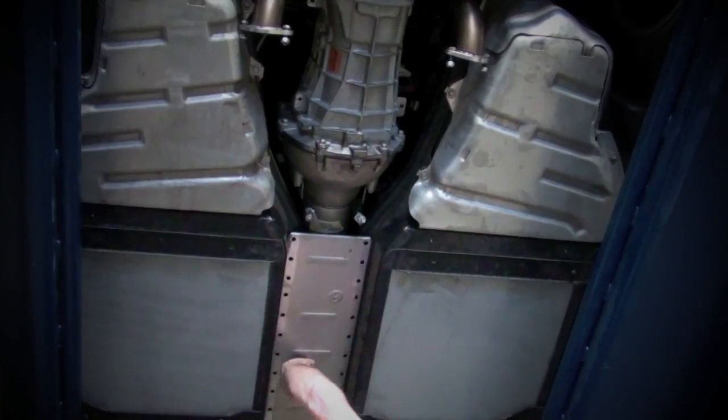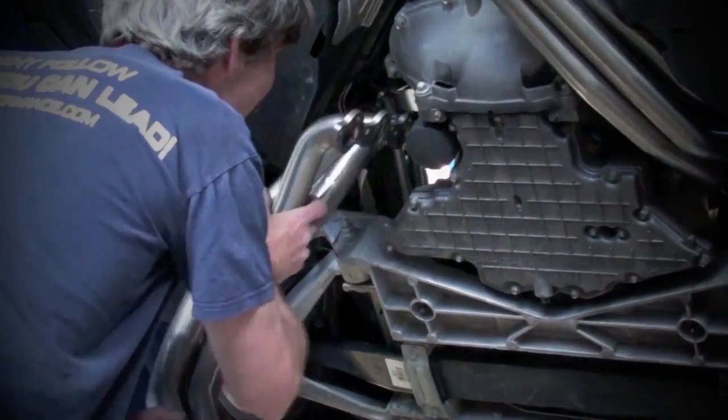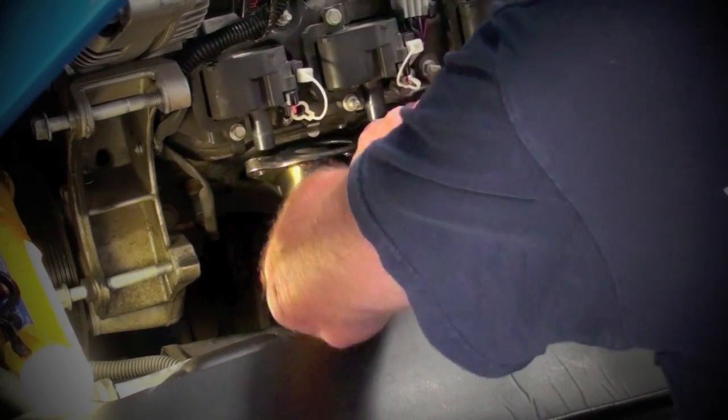With the plate reinstalled, you can now put the BBK headers in place by pushing them up from underneath the car. An assistant with a helpful hand in the engine compartment could make this part a little bit easier. Drop the supplied gaskets into place and bolt the BBK headers up to the heads.